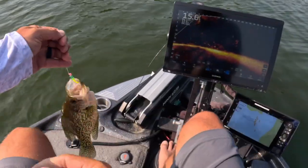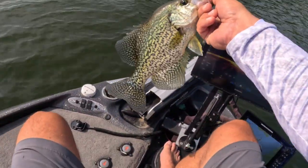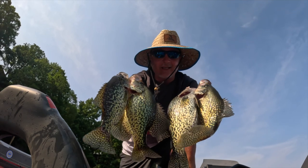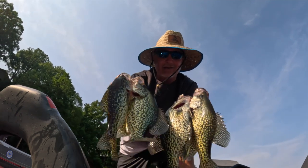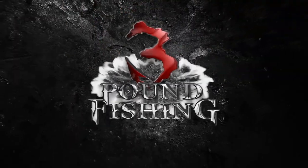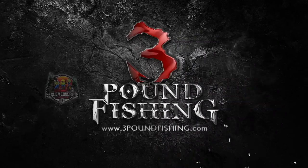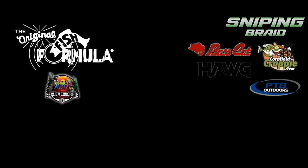This is a good fish — look at that! Have a great one guys, thanks for watching. I appreciate you. Great fish today, have a great day!